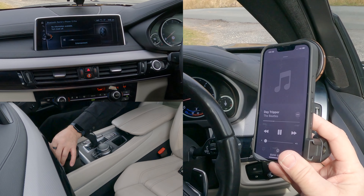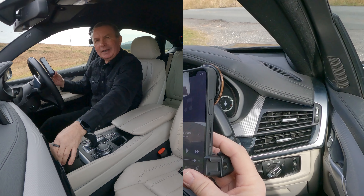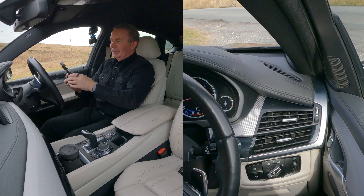Now if I turn this up, the speakers are second to none. Brilliant.